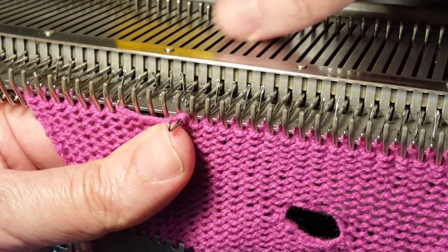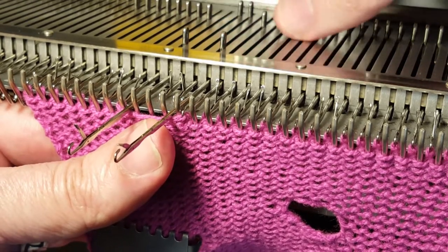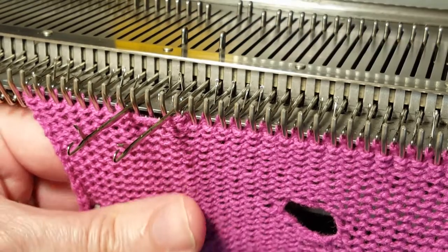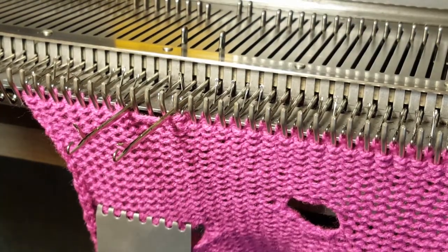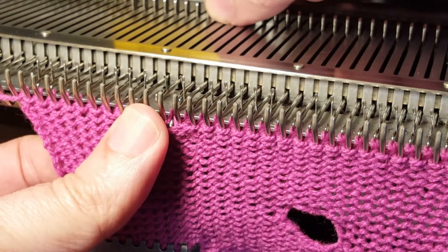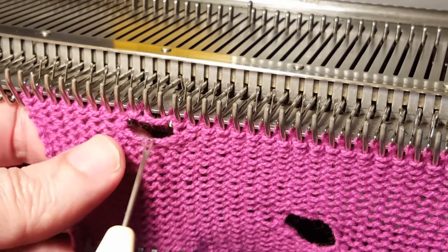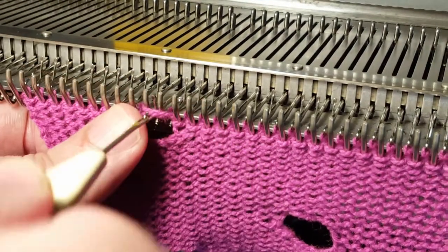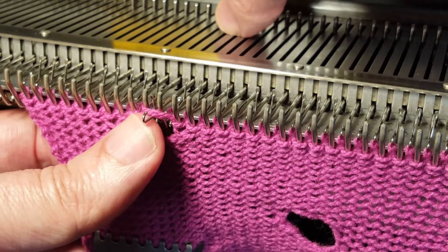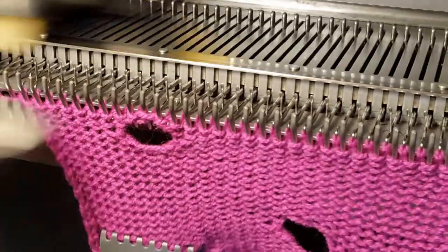Basically one stitch on the left side and two stitches on the right side that you need to transfer. Bring two needles forward on the left and the right, then knit over. You have two needles left so you bring one needle forward from the left, push the carriage over, then pick up the last floats or loops and transfer them onto the last needle. This is your four-needle eyelet that you've created.